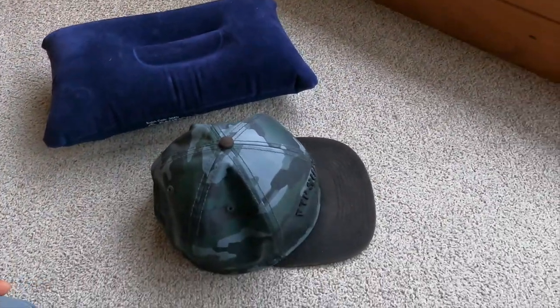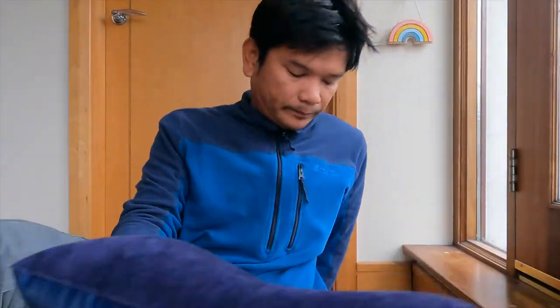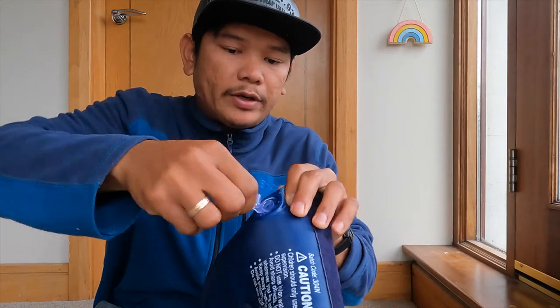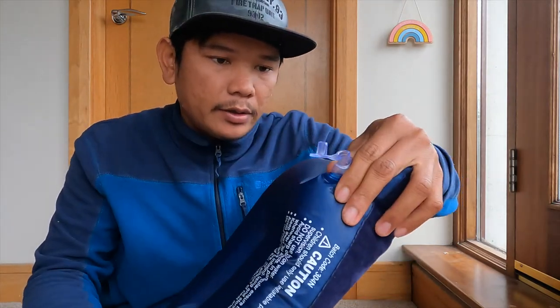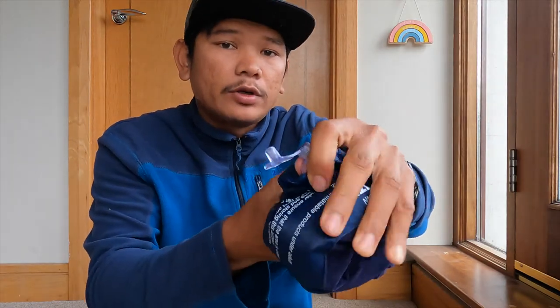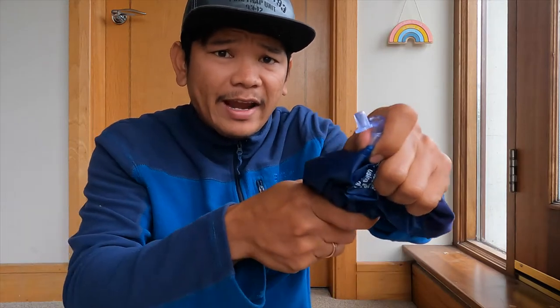To let the air out, all you need to do is use your hand to find this little hole and press it. Pop it open, squeeze here with one hand and press it — that deflates it a bit faster. That's what you should do when you're packing up the tent in the rain and want everything in your backpack quickly.